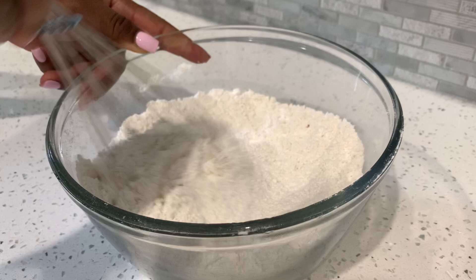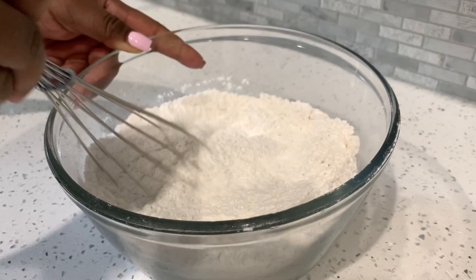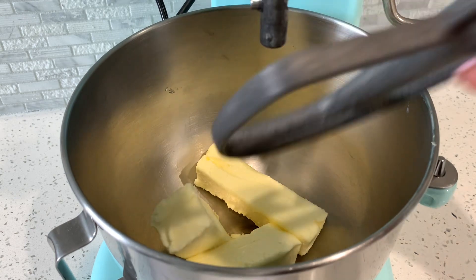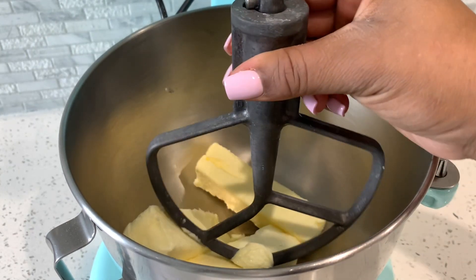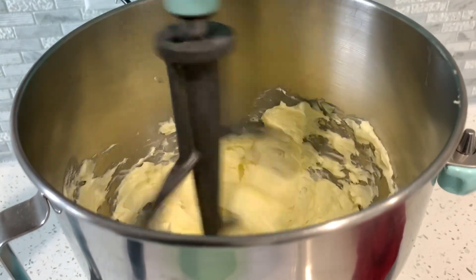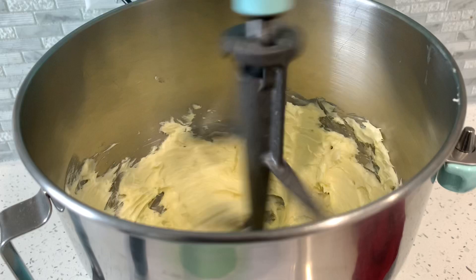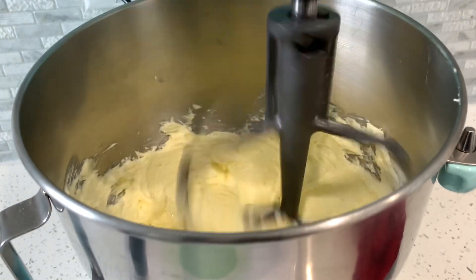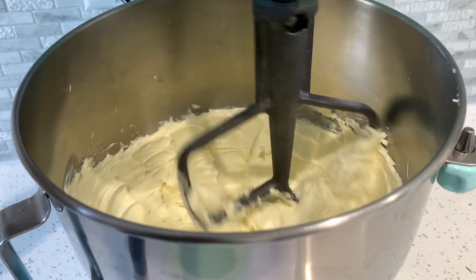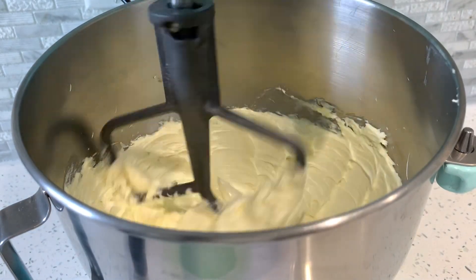Now that we're done with the dry ingredients, I pulled out the stand mixer. I have all of my unsalted butter, I'm going to add in my paddle attachment, and then we're going to let that beat for about two to five minutes, or until nice and fluffy and silky.